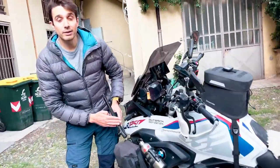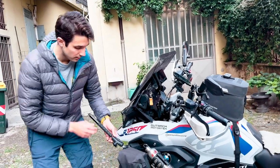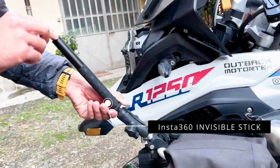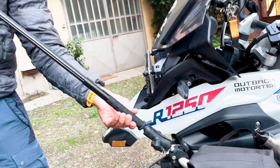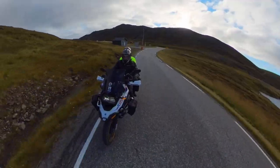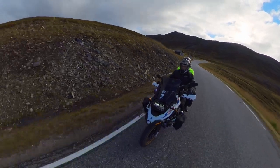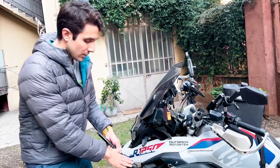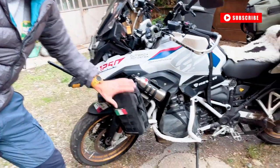I wanted to show you some of the things I used to record videos. Here we have a RAM mount for the invisible stick of the Insta360, right here. You can extend it and put your camera on it, which gives a very nice perspective. I don't think it's super secure, so I used it mostly in places where there were no cars at all.